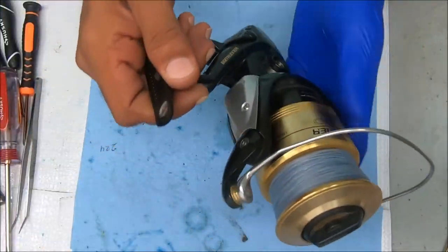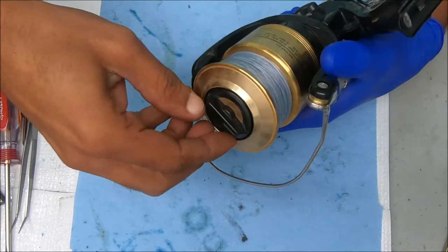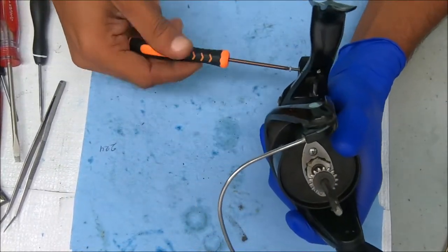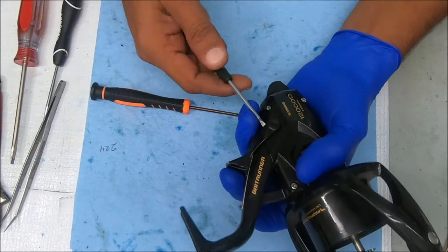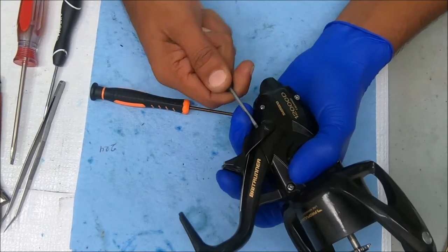I may speed through this part. We're going to need to remove this spool because I need to take the rotor off. I'm going to screw it out so I can get this off and get all the screws that are on there, so we can get that side cover off.